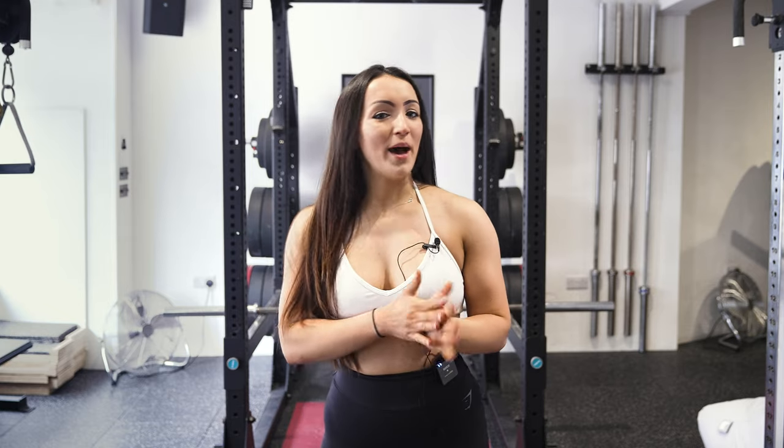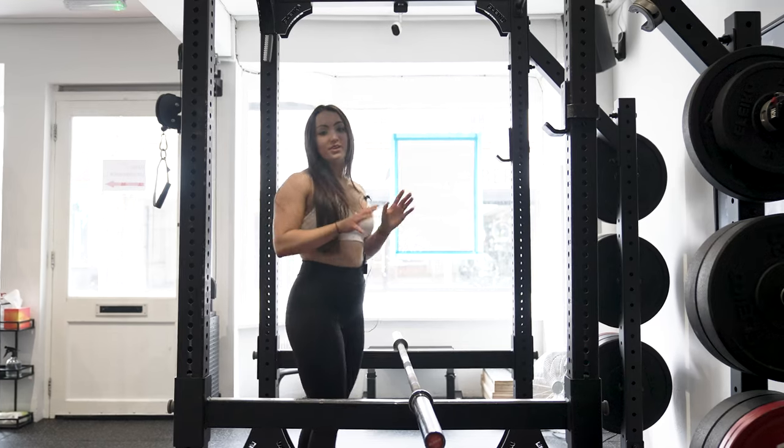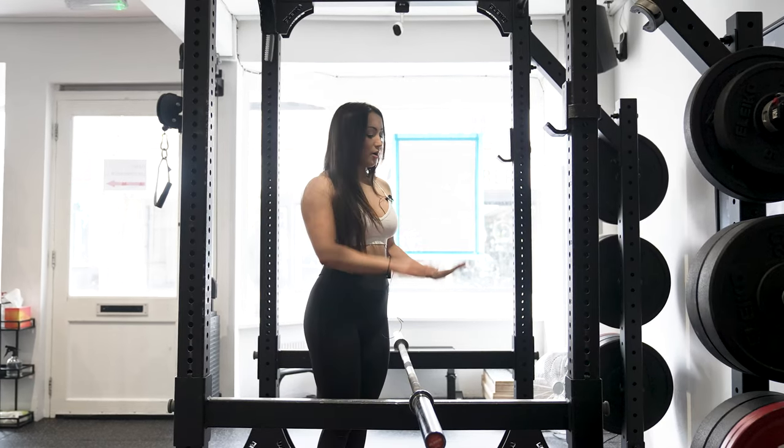Hi, my name is Megan and I am a powerlifter. I'm going to teach you today how to squat. There are a number of things to think about before you perform a barbell back squat.